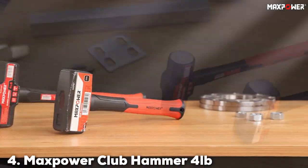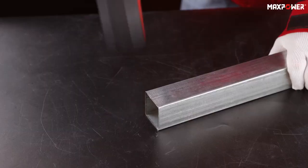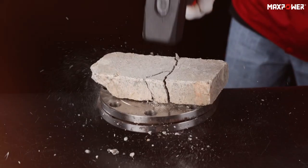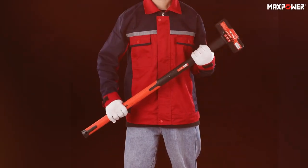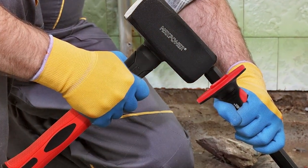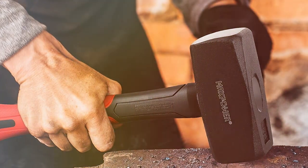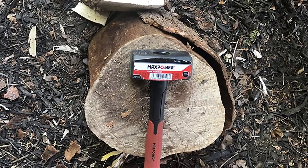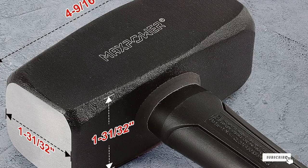Number 4: Max Bauer Club Hammer 4 Pounds, 9-Inch Handle. This hammer is designed for tasks that require precision and moderate force, like chiseling, splitting bricks, or small-scale demolition. The head is forged from high-grade steel, ensuring it can withstand repeated use. The 4-pound weight is perfectly balanced, giving you enough heft to deliver a strong impact without being overly burdensome. Its shorter 9-inch handle provides excellent control and maneuverability, ideal for working in tight spaces. If you need a sledgehammer that offers control and efficiency for medium-duty tasks, the Max Bauer Club Hammer is a superb choice.